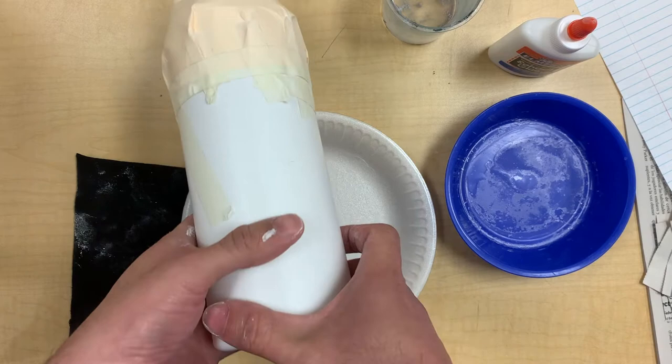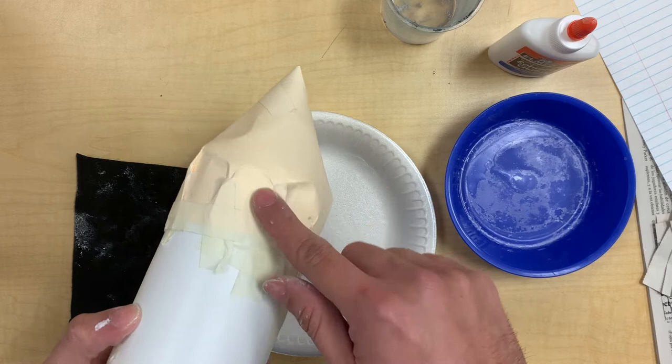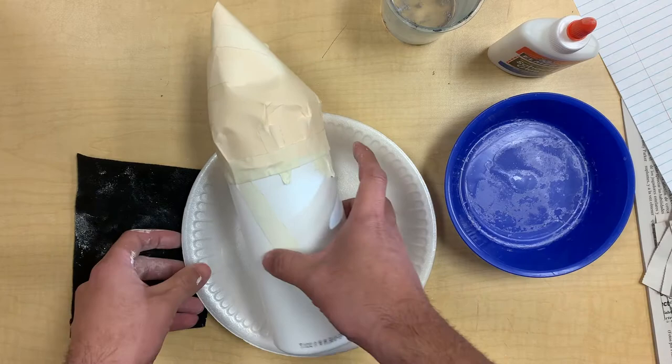I've even seen some kids use a Pringles can. So just look in your kitchen, you can probably find a really cool cylinder shaped object — it can be plastic or paper. And for the top, you can use either a folder or a very thin cardboard such as a cereal box.